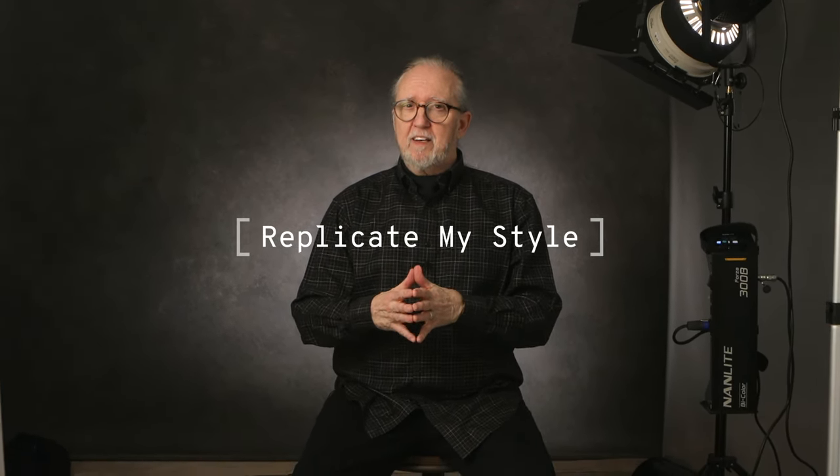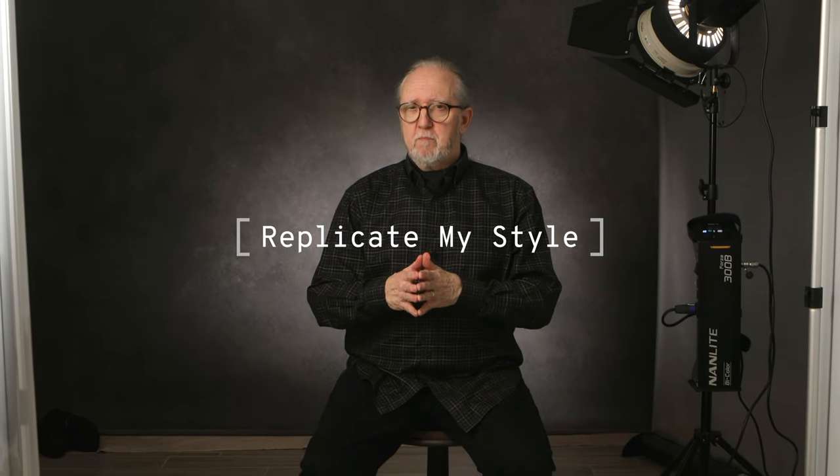Pretty excited about it. I'm going to do a session now with a young lady just to really try things out. This is my first non-test session where I'm actually going to try to create the exact same look and exact same lighting that I've been doing for decades, with completely new assets. The Level Up system is what I'm going to shoot this entire session with.